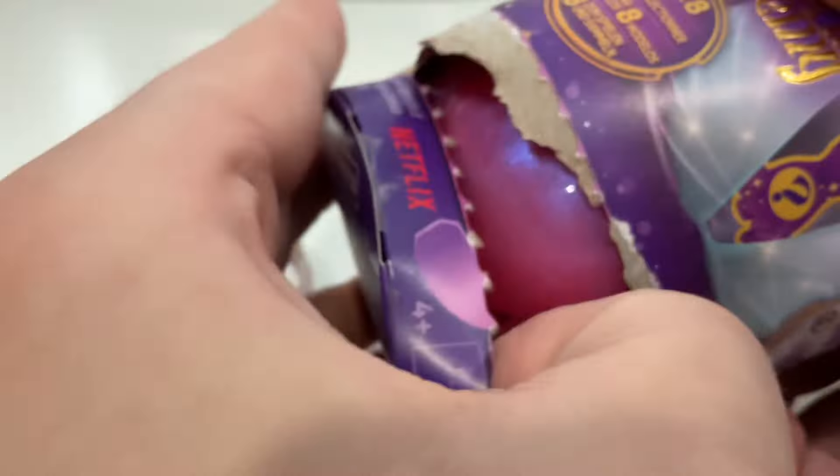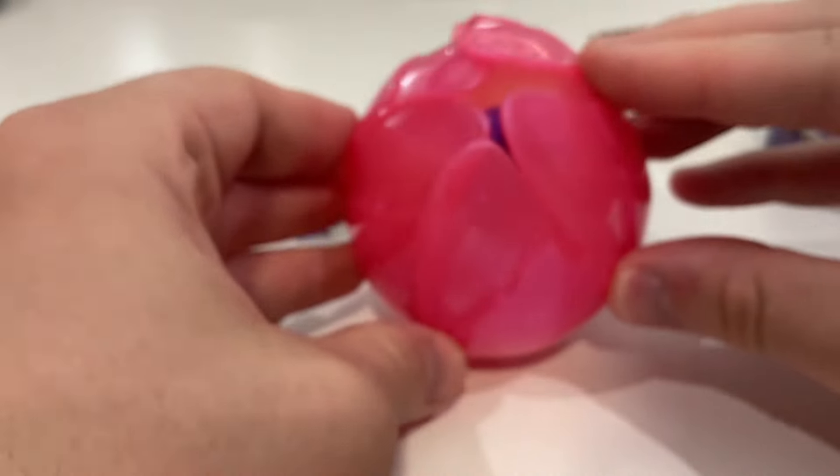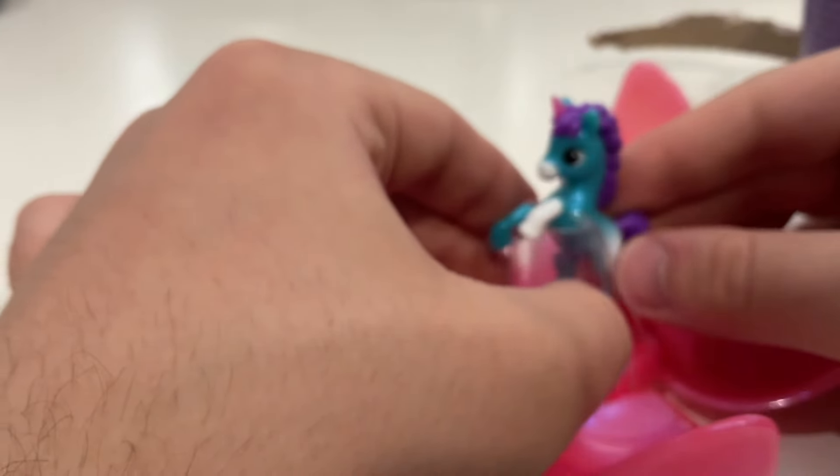It's like Five Surprise except it looks like a flower. It's plastic and it's pink and it's got like elastic in it. And oh my god — there is the unicorn!